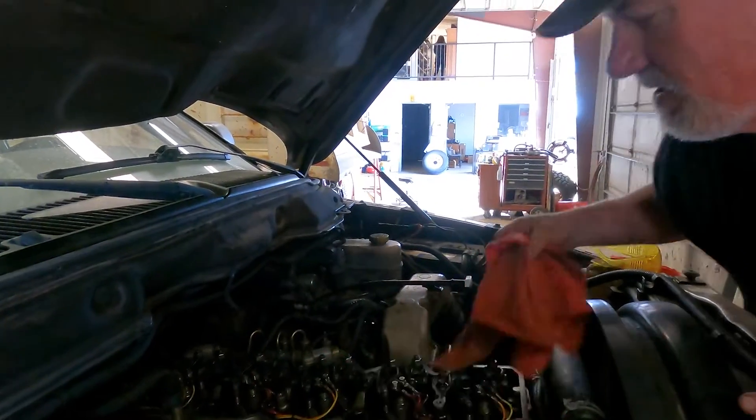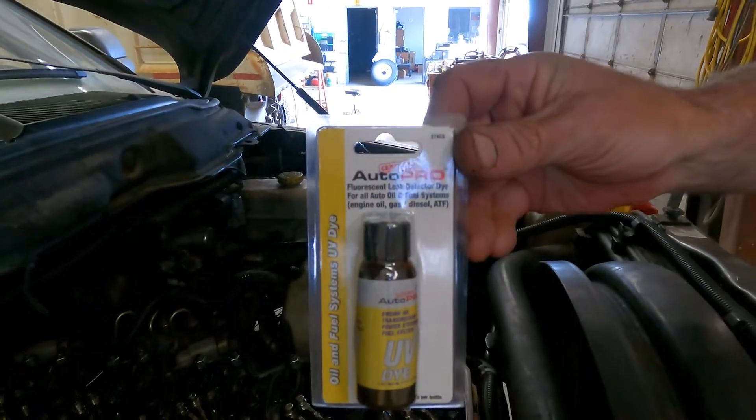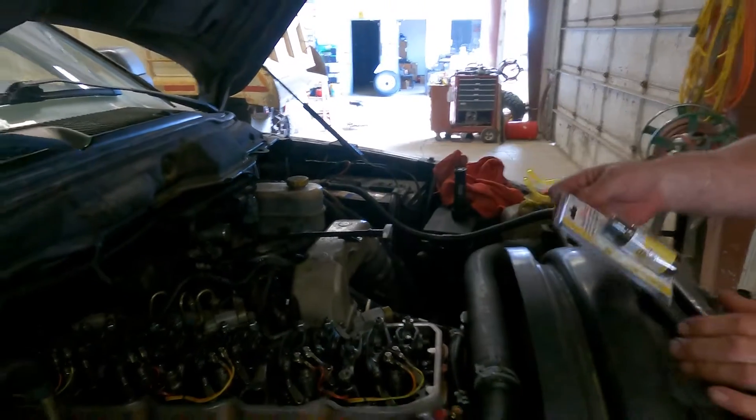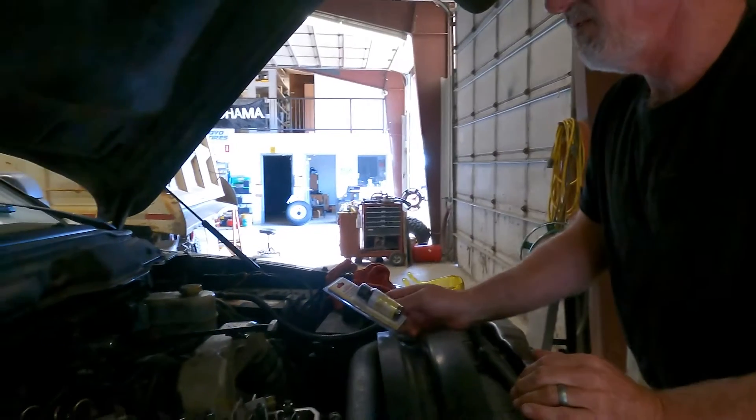So what's the dye called? It's just a UV dye. It's about one ounce per four or five gallons, so you've got to put two or three bottles in depending on what your fuel level is.